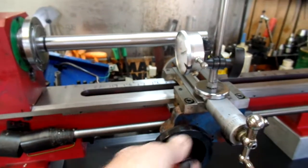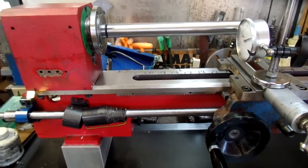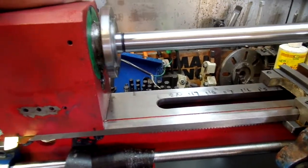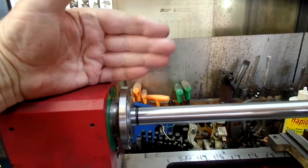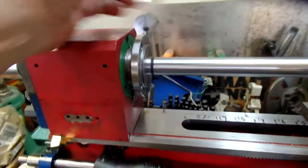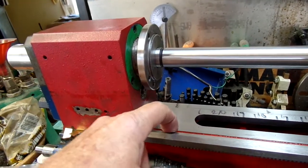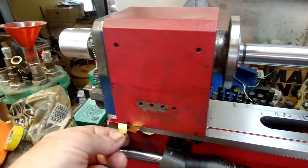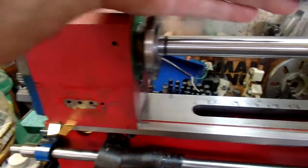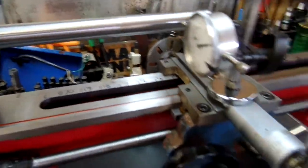As you can see, I've got a test bar in there. The test bar was proof that there was an off-axis to the rear, and what I had to do was put thin shims on the far side of the V and these on the near side, and that brings it in line. So I'm making progress.